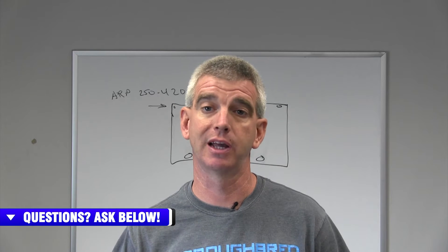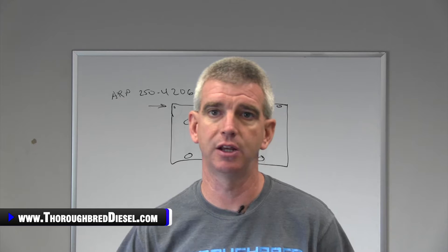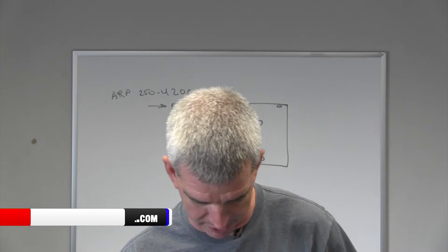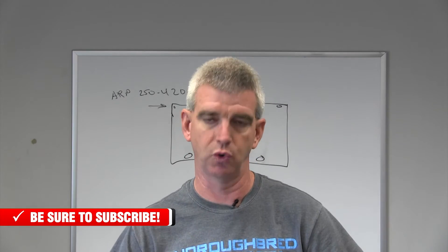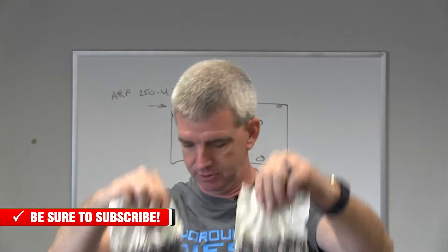First off, we're going to talk to you about what comes in the ARP 6.0 Head Stud Kit. Inside your kit, you will receive a packet of the ARP Fastener Lubrication. The ARP Fastener Lubrication will help you to get a more accurate and repeatable torque reading when you're torquing these fasteners down.